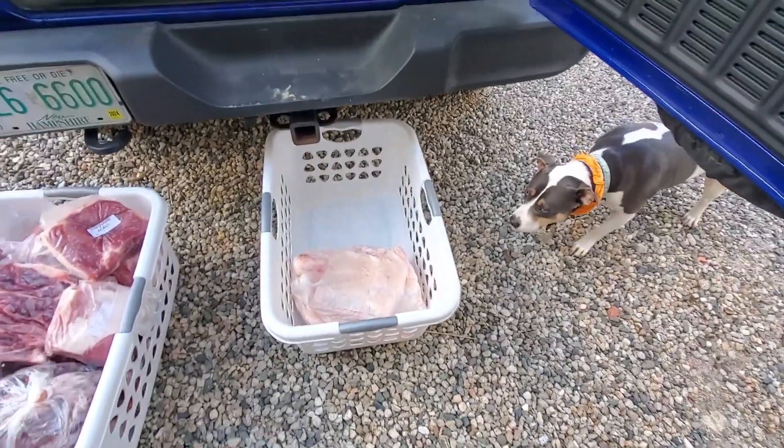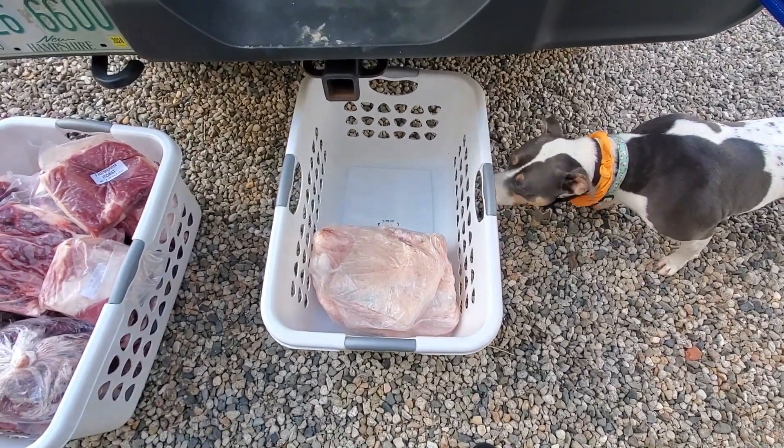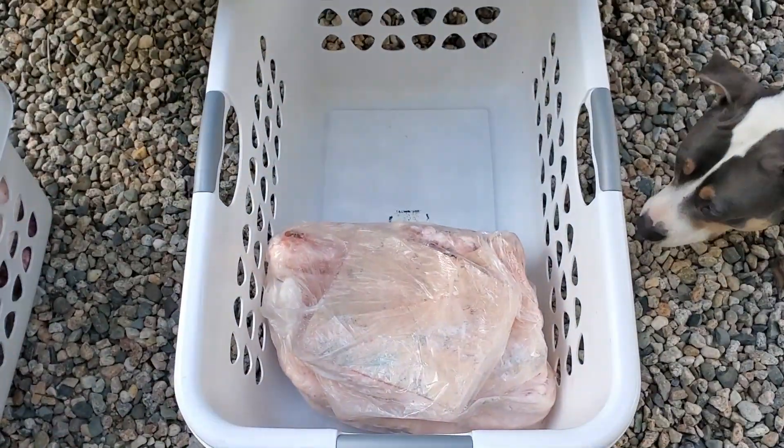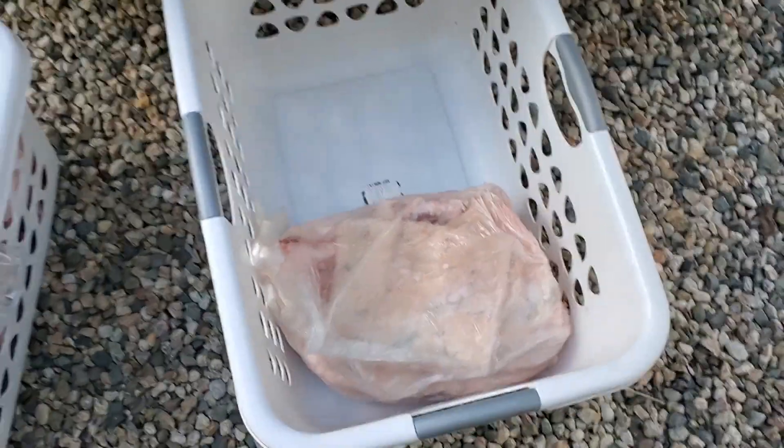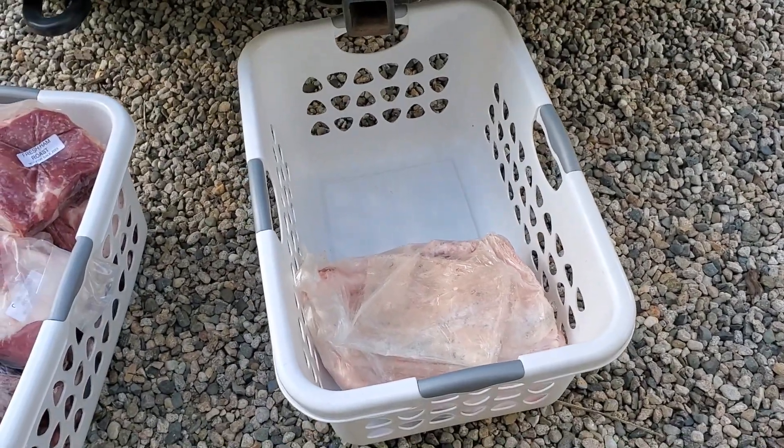Bella's here to assist. One of my favorite parts is the back fat — this whole thing is back fat. That's some nice future lard right there.